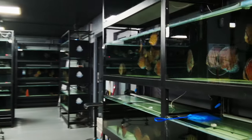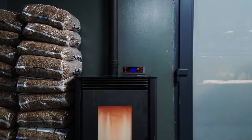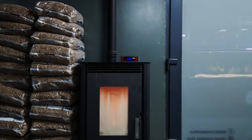So, the room is kept at a certain temperature, but without heaters — we use a salamander.